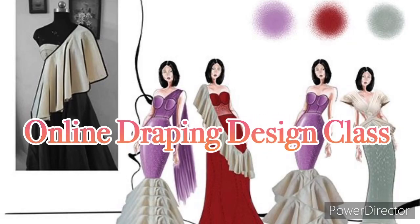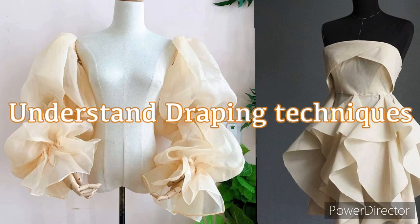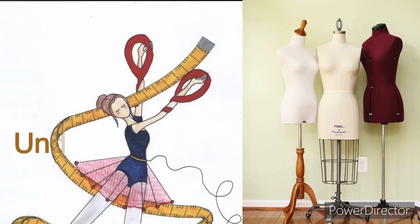Hi everyone, welcome to Art and Designs by Miraz. In today's class we are going to learn and understand wrapping techniques. Wrapping technique is very important in fashion designing, and this is why you have to understand the material required.